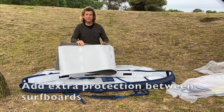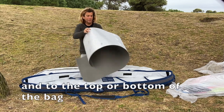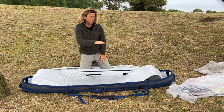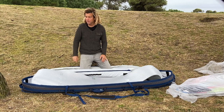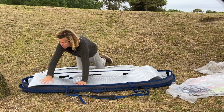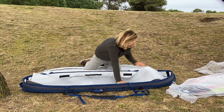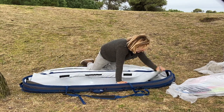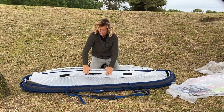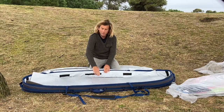If you have a stretching mat or a yoga mat, you can use it at the bottom of the bag, on top, or between boards to give a bit more protection and cushioning. You can also use a bit of cardboard.